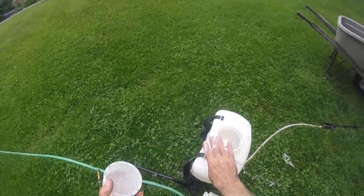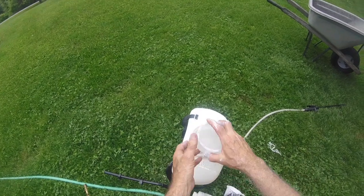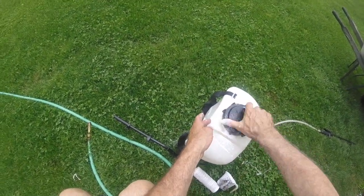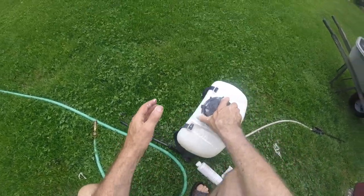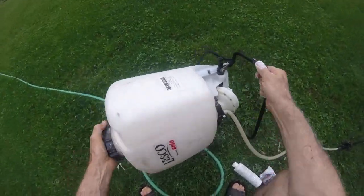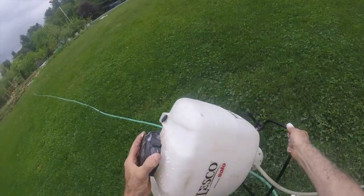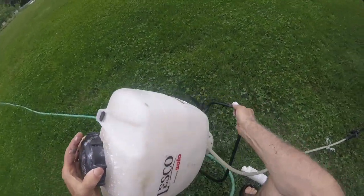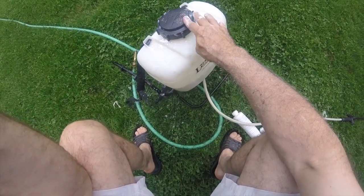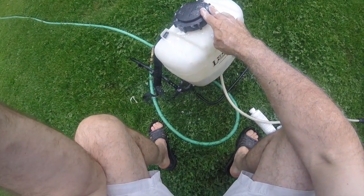All we have to do is simply put the cover back on the sprayer and shake it for a good 30 seconds to get it all dissolved inside. Then I'll come back and put the fungicide in and top it up to the full three gallons of liquid.